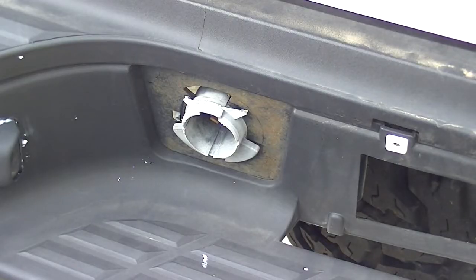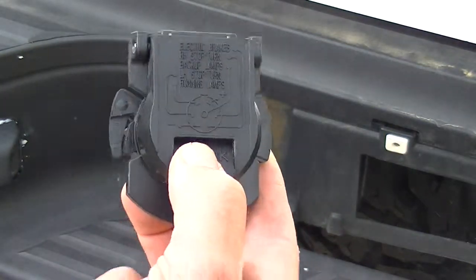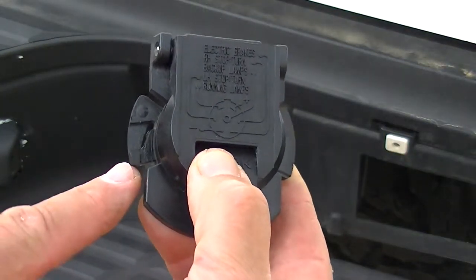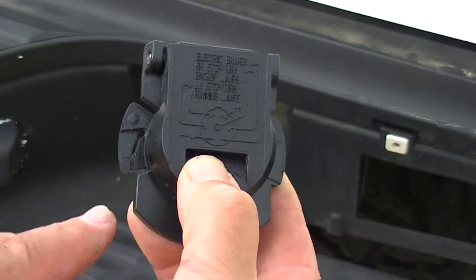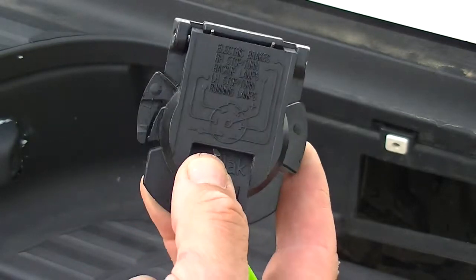Today we're going to do a quick replacement of this 7-way trailer connector. The tab broke off of it, so we ordered a new one online. Here's the new one — there's a little tab on the side that releases the old one out. Let's get started and get the old one out and put this new one on.